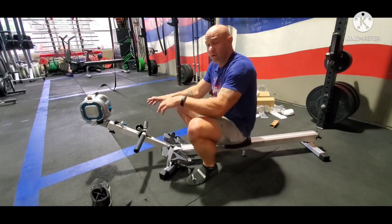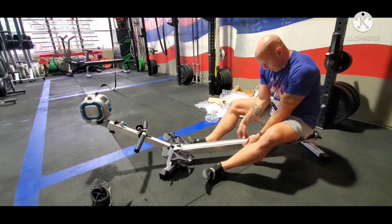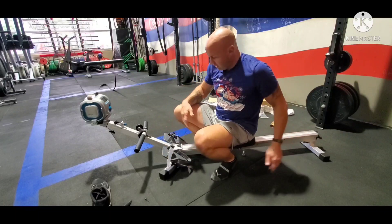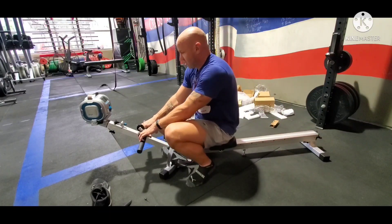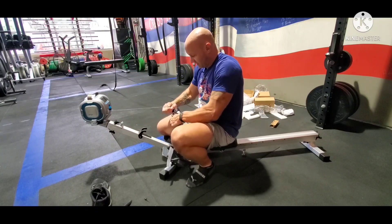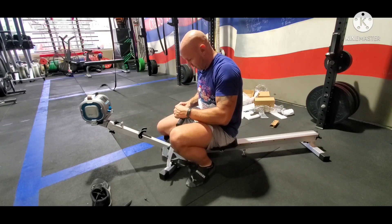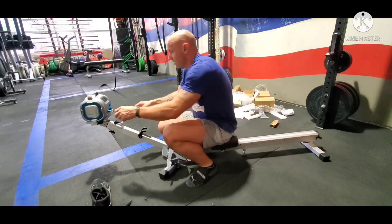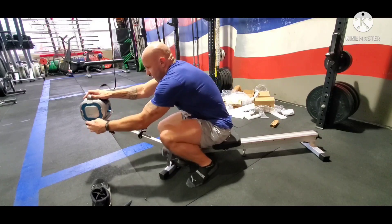All in all, this is a pretty smooth rower. There's a little bump right here but I don't think that's gonna matter much. The fact that this thing comes apart is huge — you could store this thing in a house. Here in Hawaii everybody lives in small apartments and condos, so there's not a lot of room for a big rower. This thing breaks down pretty easily — let's see what it looks like when we break it down.